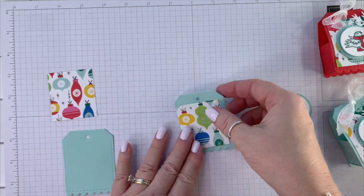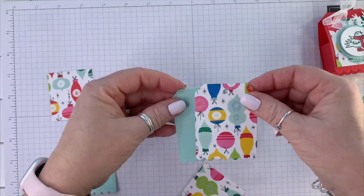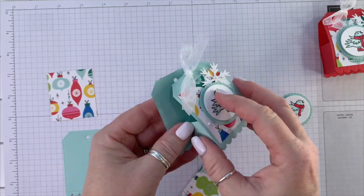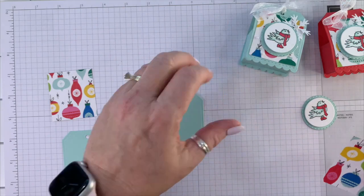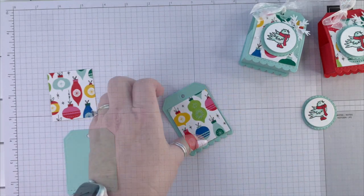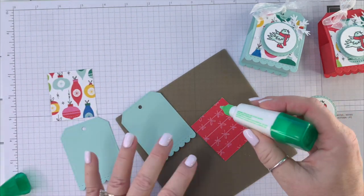Let's add the designer series paper to the front. You could make this entire container and cover it entirely with your designer series paper — that would look really cute. But I don't cut your designer series paper; you get four by six sheets and do your own cutting. If you have these dies you could make your project that way. I'm going to get my silicone craft sheet and add my adhesive.